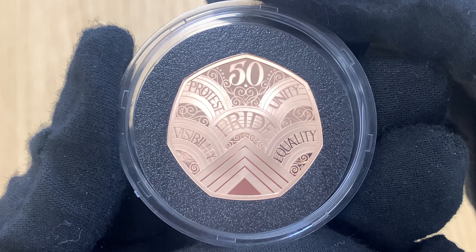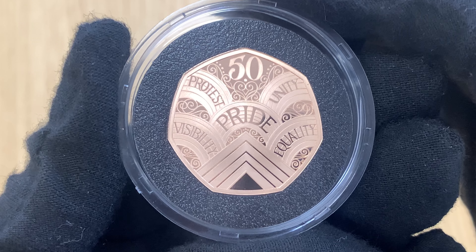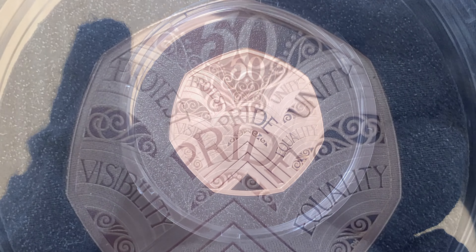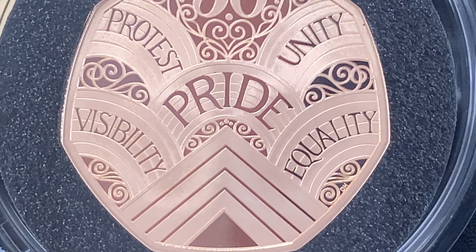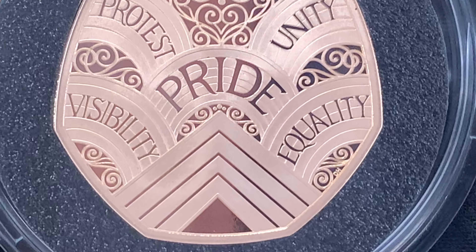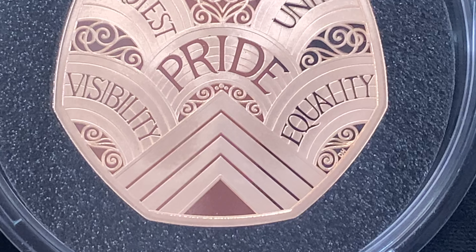The design incorporates the LGBTQ+ flag and was designed by artist and writer Dominique Holmes. It shows a series of rainbows with the words protest, visibility, pride, unity, and equality. The chevron is also taken from the flag and represents progression and inclusion.